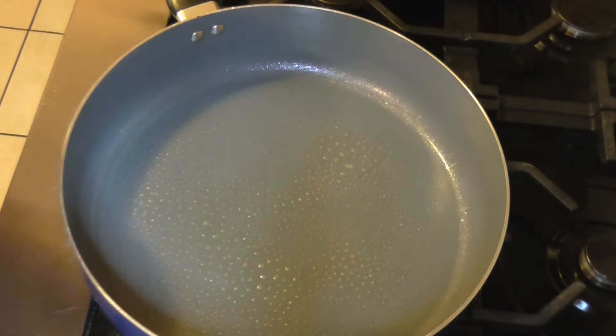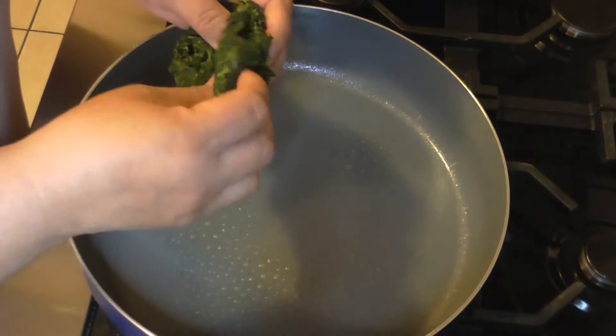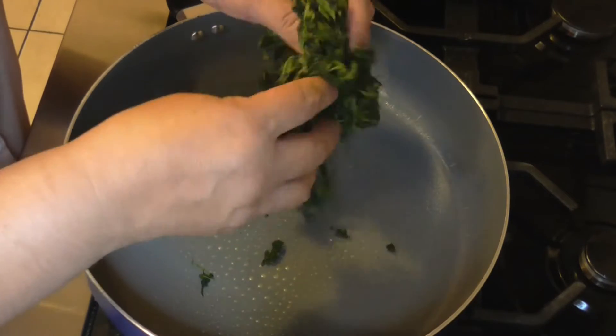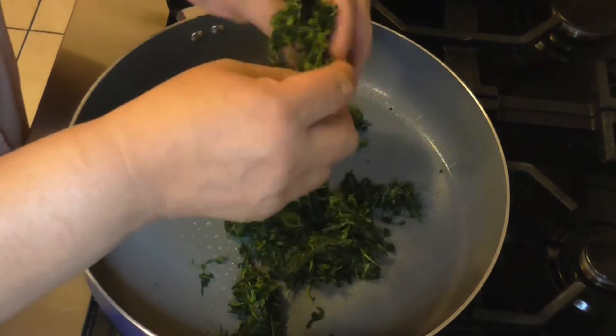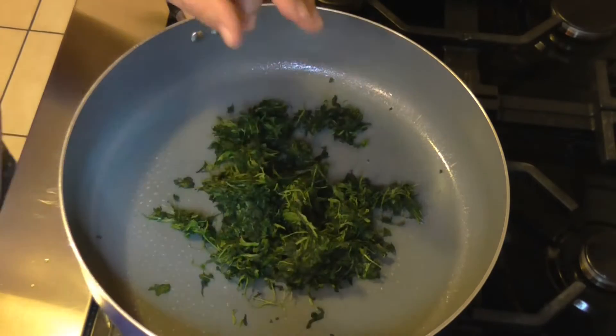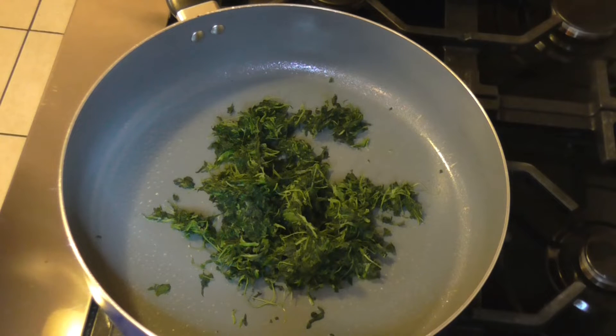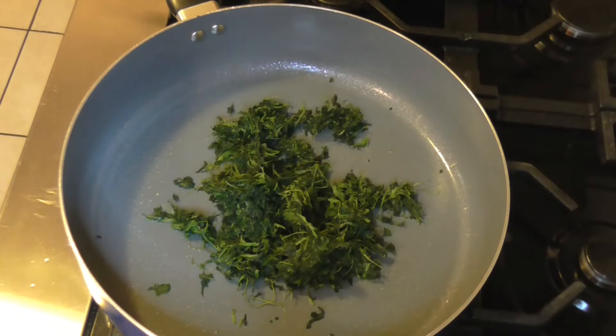Stir in ricotta, water, and one and a half tablespoons of Parmesan cheese. Season with salt and pepper. Seems easy enough. I love the quick and easy dinners, lunches, whatever. And two teaspoons of minced garlic.